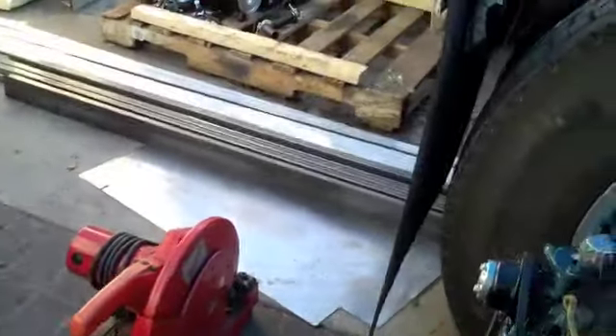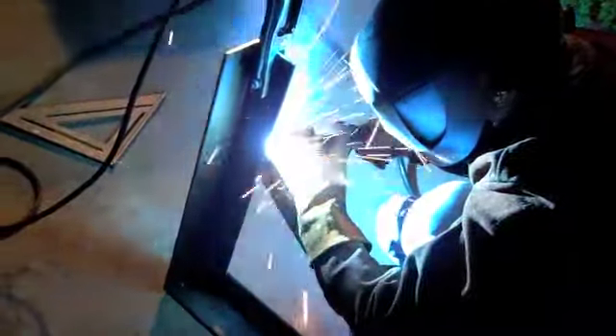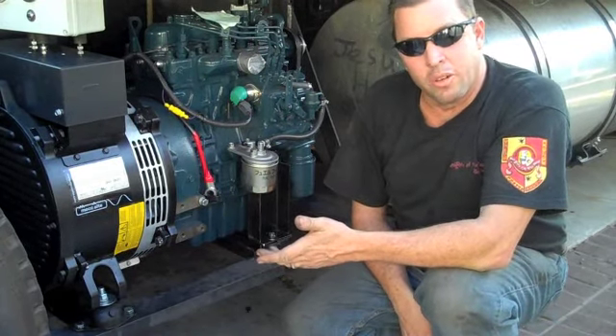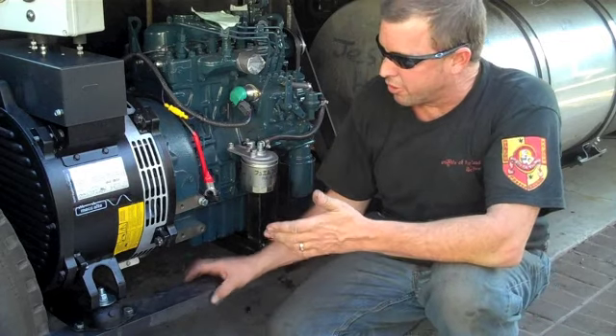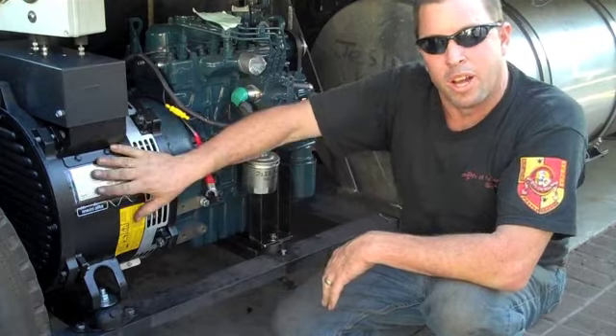We just got back with a boatload of metal, and there's a whole bunch more. Here we've got all the L brackets and the cross members built, and we temporarily mocked it up inside the truck so we can get an idea of fit. The 10,000-watt baby is fitting in here.